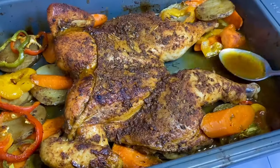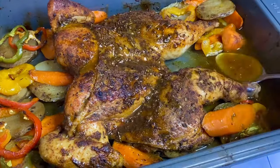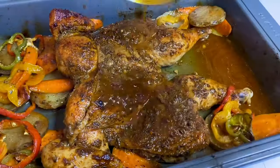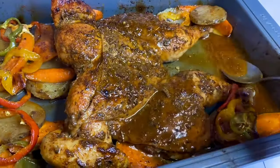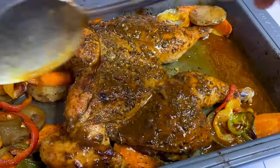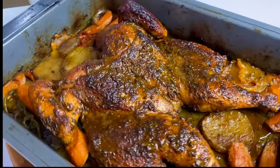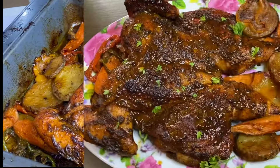45 minutes in, it's not yet done, but it smells so good. Now I'm going to use the liquid that I've created, giving it a baste. And this will help to keep it extremely moist and juicy. Then back into the oven for the remaining cooking time. Total cooking time of 1 hour and 10 minutes, and this roasted chicken is done.